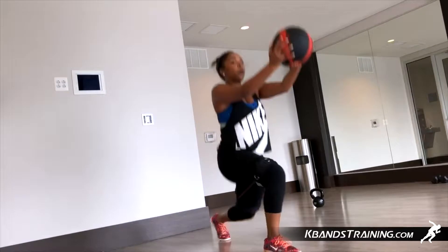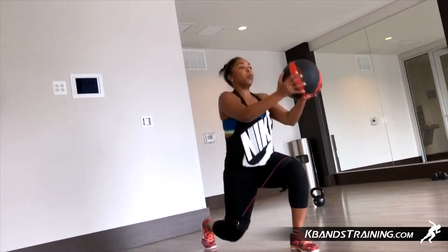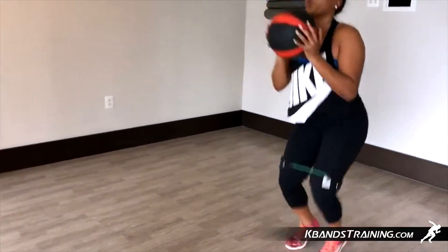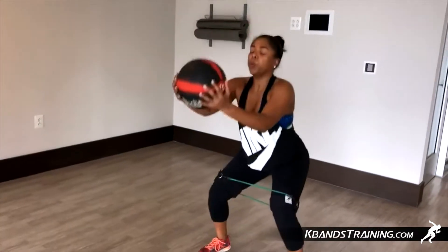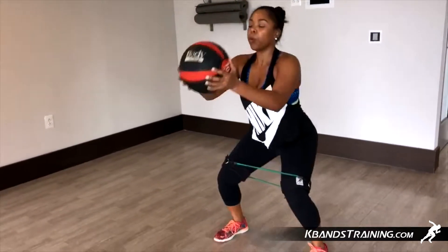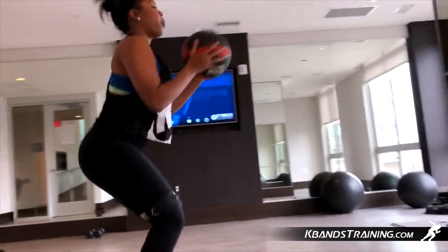Now that your legs are burned through those two exercises, we're going to pick it up a little bit and try to push them over the top. You're going to get down in a nice seated position and your legs will go in and out, turning on the legs with the K-bands, and we're going to take the med ball and move it out in front of us. This is a little bit more of a heart rate move as you're going to continually do this for that 30 second duration as well.